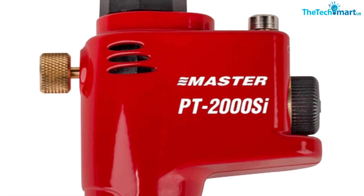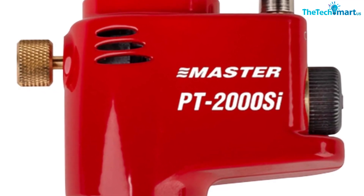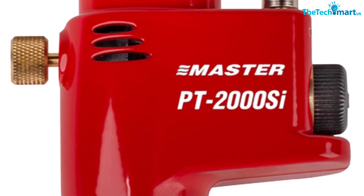The adjustable flame control knob allows these handheld torches to be used for many other applications such as thawing frozen pipes, brazing, and soldering too.